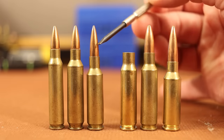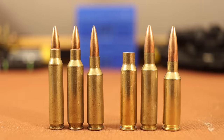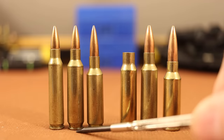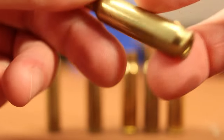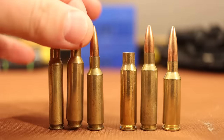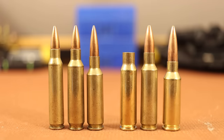The .224 Valkyrie came out with the 90-grain Sierra Match King, and it was designed to fit that bullet perfectly. The .224 Valkyrie uses a different bolt — the two on the left use the standard .223 bolt, and the .224 Valkyrie uses the 6.8 SPC bolt, the middle-sized bolt. The .22 Nosler got around using a bigger bolt by having a rebated rim, where the rim is smaller than the rest of the cartridge. This was a terrible decision, because that was the biggest problem with the .22 Nosler — we couldn't keep brass together for reloading. Case heads were getting chewed up; there's just a whole lot of pressure on that tiny little case head.